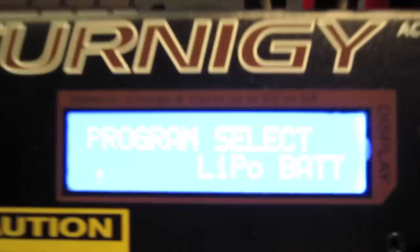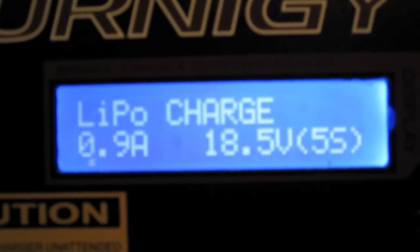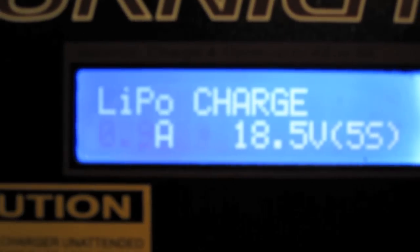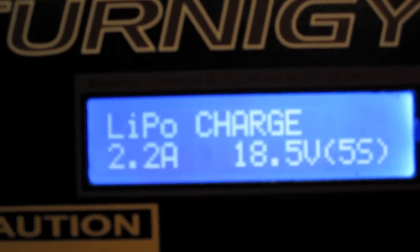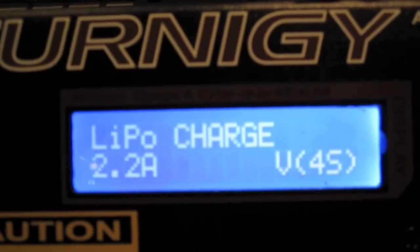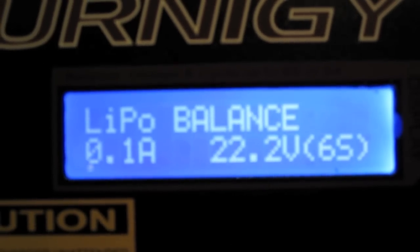Hit the start or enter button. Now it's giving us a bunch of options. Hit start to enter that option, and on the left it's asking for the capacity of the battery. Hold the up button to increase it — it's a 2.2 amp battery. Hit enter. It's certainly not an 18.5 volt battery; it's a 3S battery, so go down to 11.1 volts and hit enter.